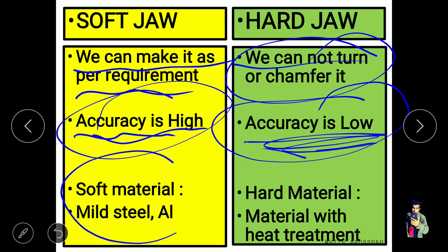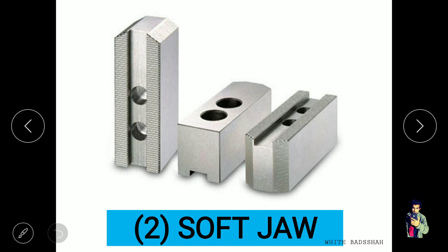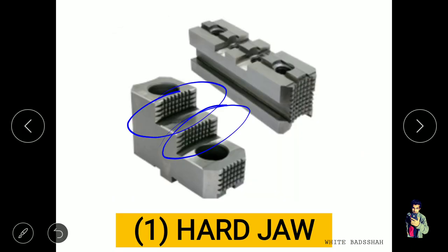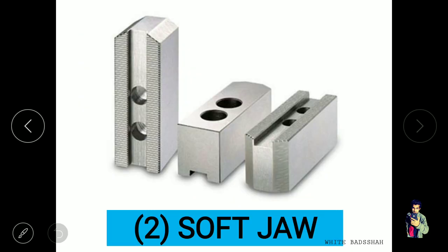Soft jaws are made from soft material like mild steel and aluminum, whereas hard jaws are made from hard material with some heat treatment, so they cannot be easily chamfered or turned. Those are the main differences between hard jaws and soft jaws. The main feature of hard jaws is the serration, which allows clamping of various diameters. In soft jaws, we can machine them as per requirement and specify the diameter of the component.